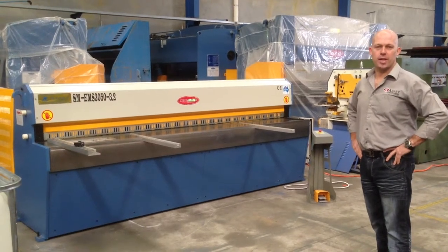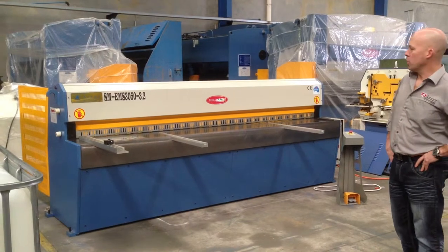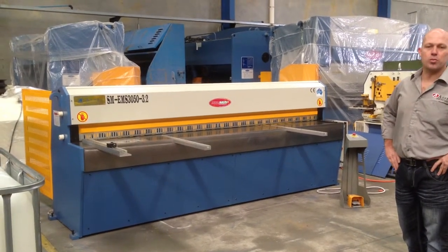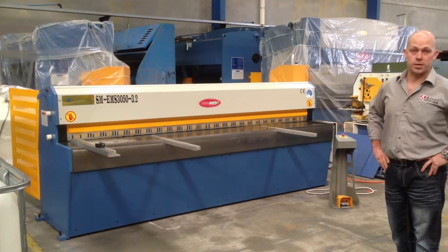Welcome to Asset Plant Machinery. Today we're going to overview our SteelMaster EMS Guillotine. This model is our 3m x 3.2mm capacity. It can cut 3.2mm steel or 1.6mm stainless steel.